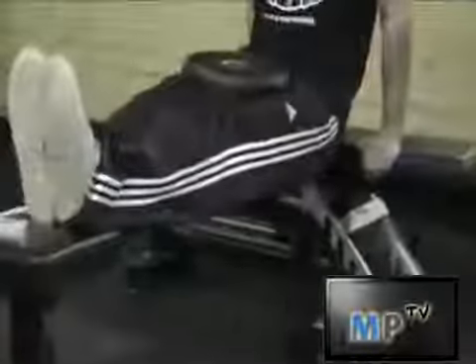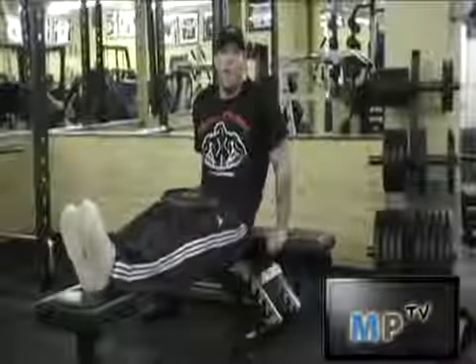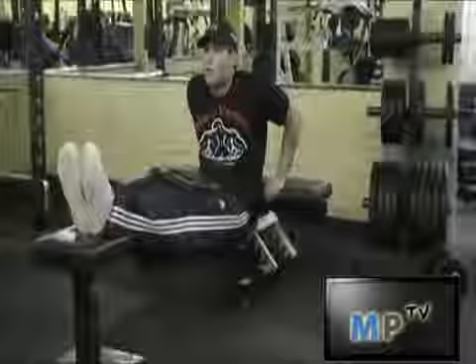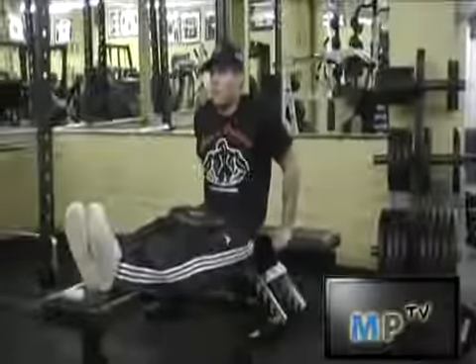You want to keep your elbows in at all times and you want to extend down to where your triceps are almost parallel or close to parallel. You want to break it down, looking straight at all times. Up. Keeping your elbows in. Down.